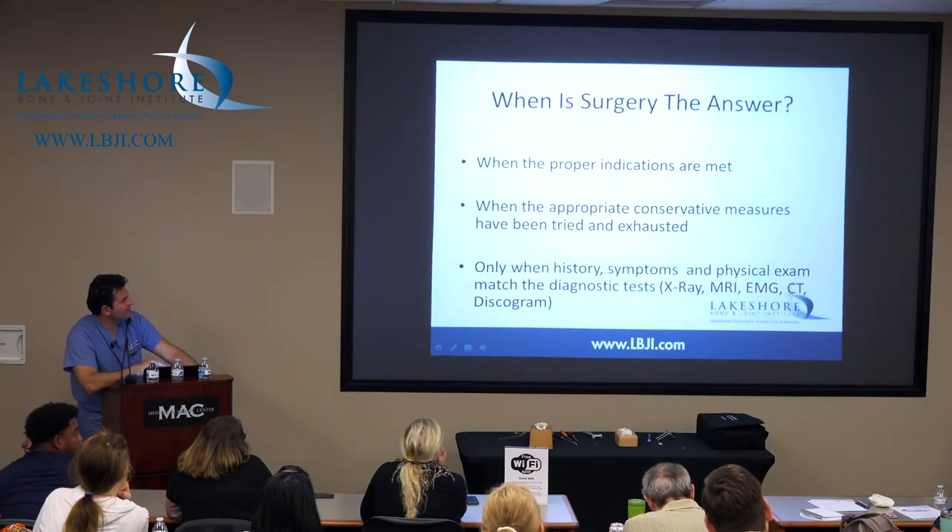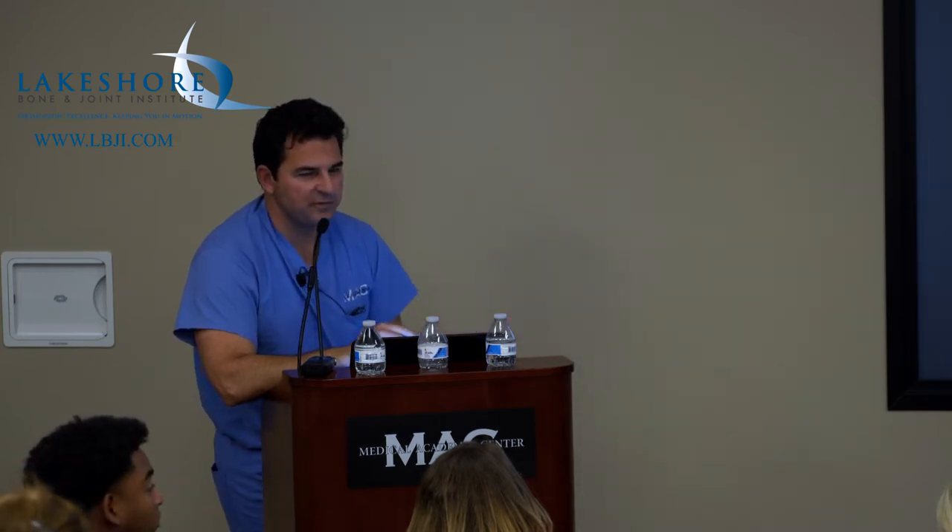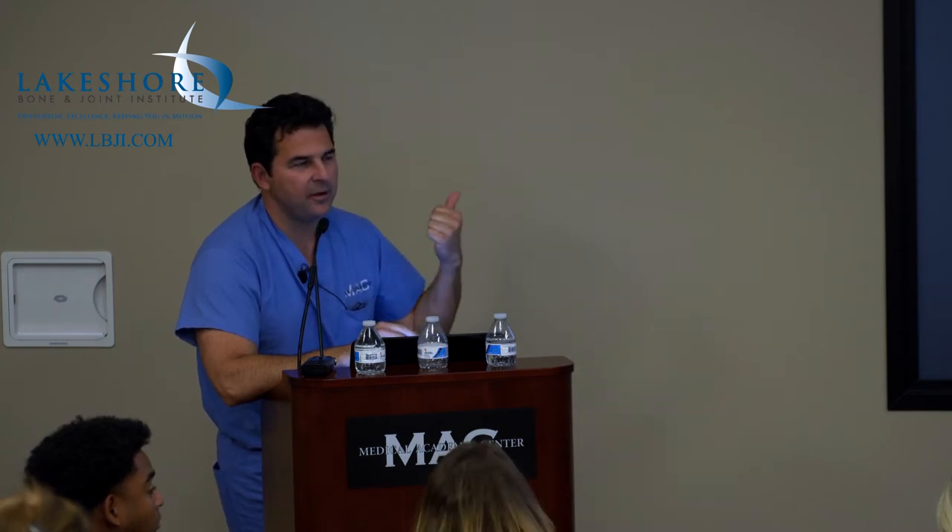So surgery — the answer — appropriate indications are met, appropriate conservative measures have been tried, but this is really important. It has to look like a duck, walk like a duck, talk like a duck, and look like a duck to the person looking at them for it to be a duck. What I mean is you've got to have a lot of stuff adding up. If the image doesn't match up with the patient's findings, like the distribution of nerve root symptoms doesn't match up with their MRI findings, or on your exam their complaints don't add up to your findings —